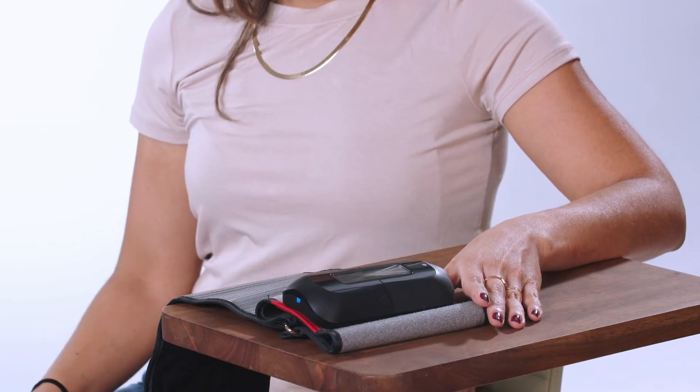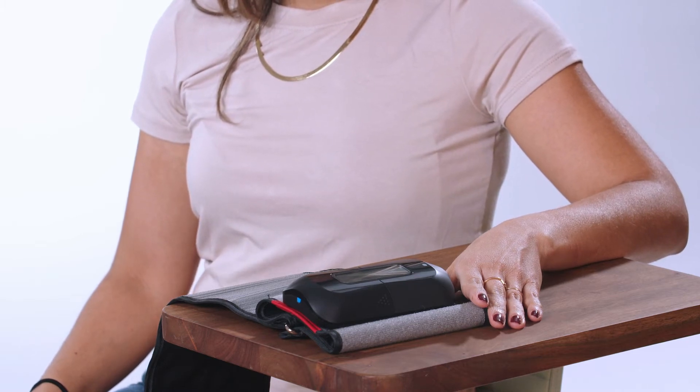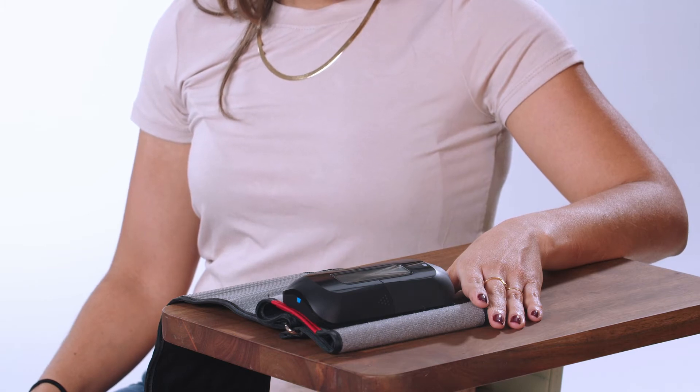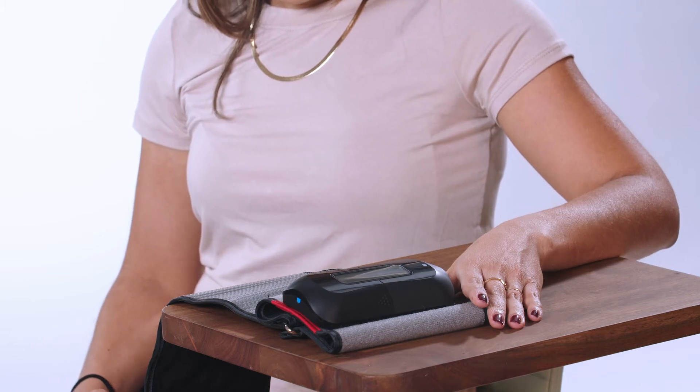Now let's take your first reading. Sit in a chair with a back for support, next to a table or other surface where you can rest your arm. Make sure your feet are flat on the ground, not crossed. Pick which arm you will use, and follow your physician's instructions if he or she told you to take your blood pressure on one specific arm only.